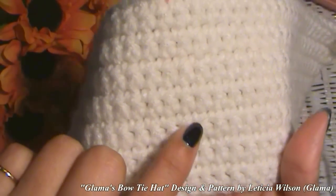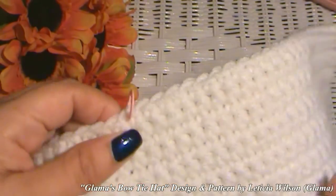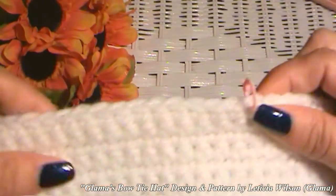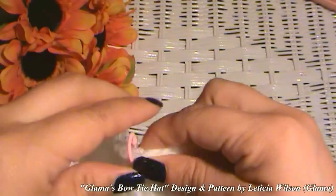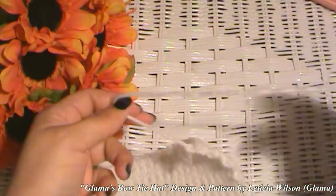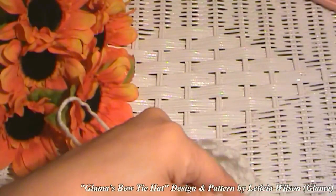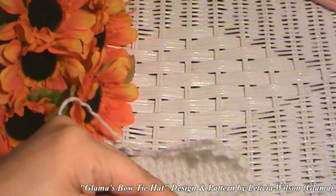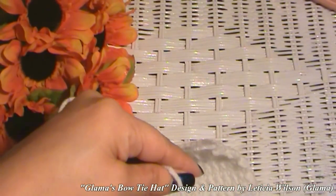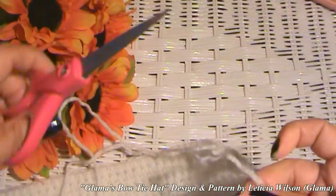Two, four, six, eight, ten, twelve, fourteen rows. I put a stitch marker right here in the middle — you can fold your little bow in half to find the center and put your stitch marker there. At the end, leave yourself a really long tail, because we're going to use that to sew in the flaps for the bow. Go ahead and cut yourself a tail, but leave it really long.